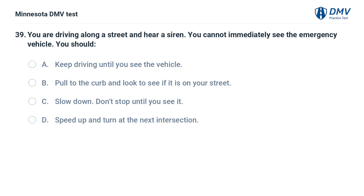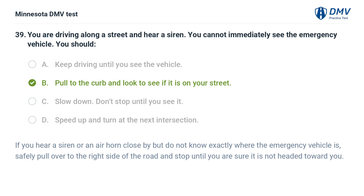You are driving along a street and hear a siren. You cannot immediately see the emergency vehicle. You should: A. Keep driving until you see the vehicle. B. Pull to the curb and look to see if it is on your street. C. Slow down, don't stop until you see it. D. Speed up and turn at the next intersection. The correct answer is B. If you hear a siren or air horn close by but do not know exactly where the emergency vehicle is, safely pull over to the right side of the road and stop until you are sure it is not headed toward you.